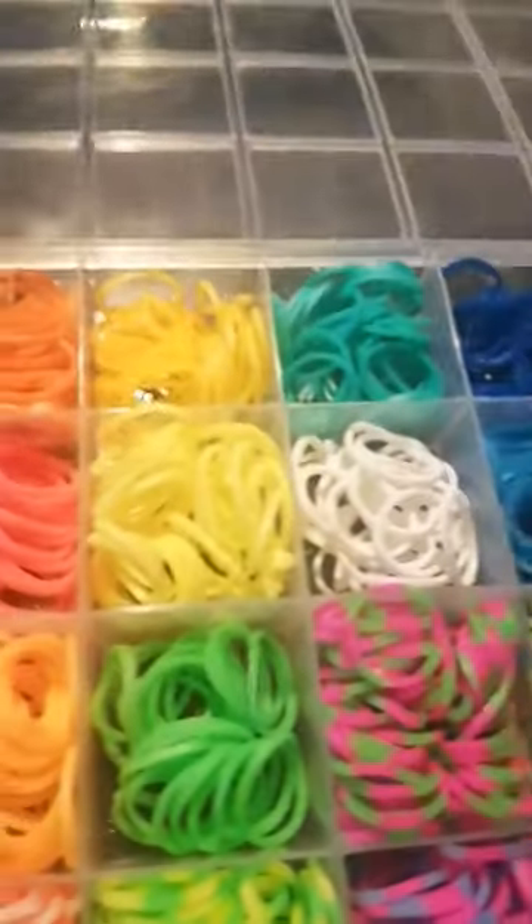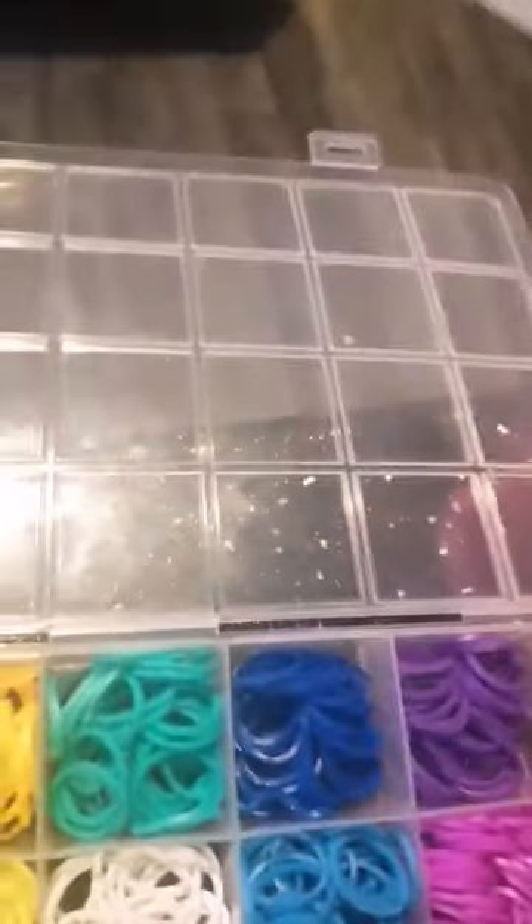Done, now let's do the black. Done with the black, now let's do this light green. Done with the green, now let's do the teal.